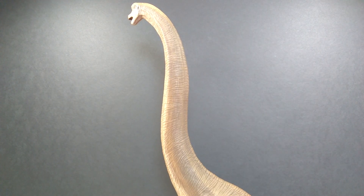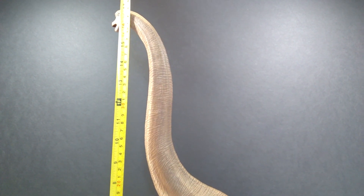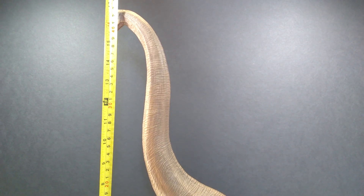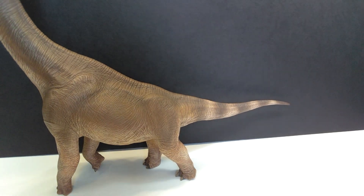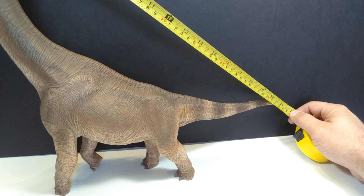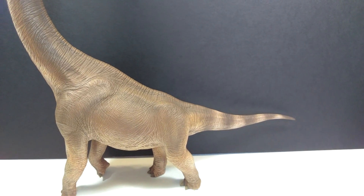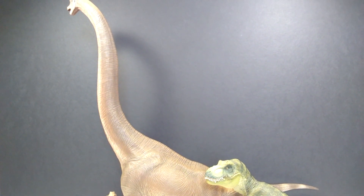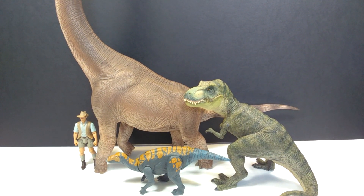As far as size goes, this is definitely one complicated figure to show measurements of, but I can tell you straight away it is 17 inches in height to the top of the head, or about 43 centimeters. For length, from the head to the tail, you are looking at a little over 21 and a half inches, or about 55 centimeters. Just absolutely massive. For a size comparison, there is the Papo T-Rex, the Attack Pack Colovasaurus, and Robert Muldoon next to our gigantic W Dragon Giraffatitan — so much taller than all the rest of those figures.